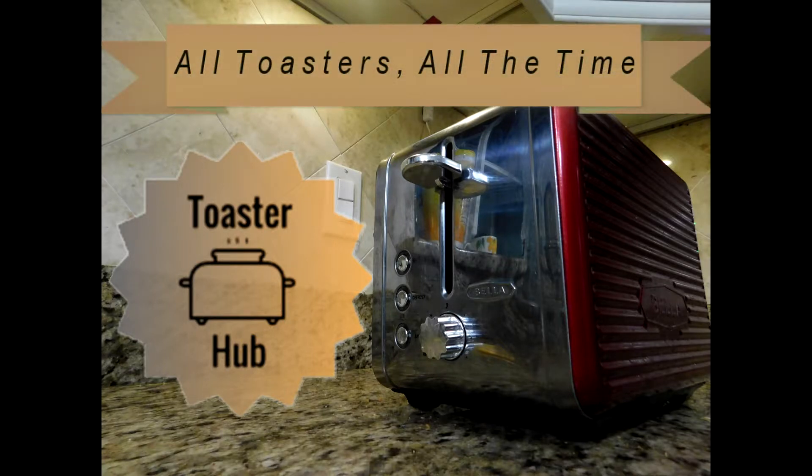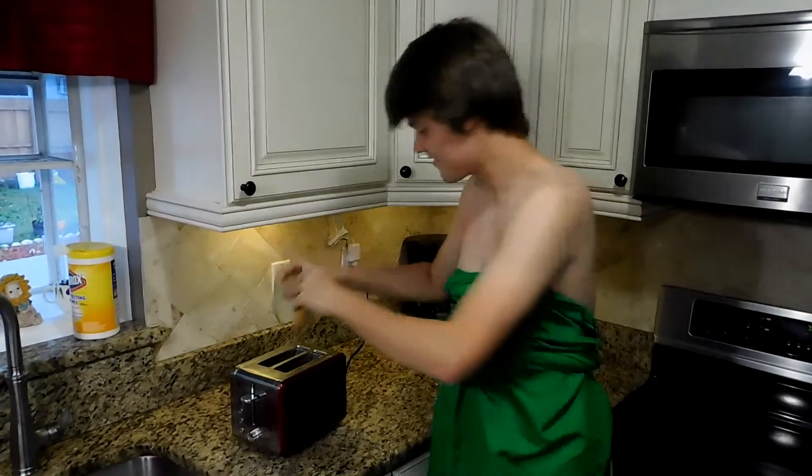Here at Toaster Hub, you don't need a toaster to toast toast, but if you want toast, you'll need a toaster.